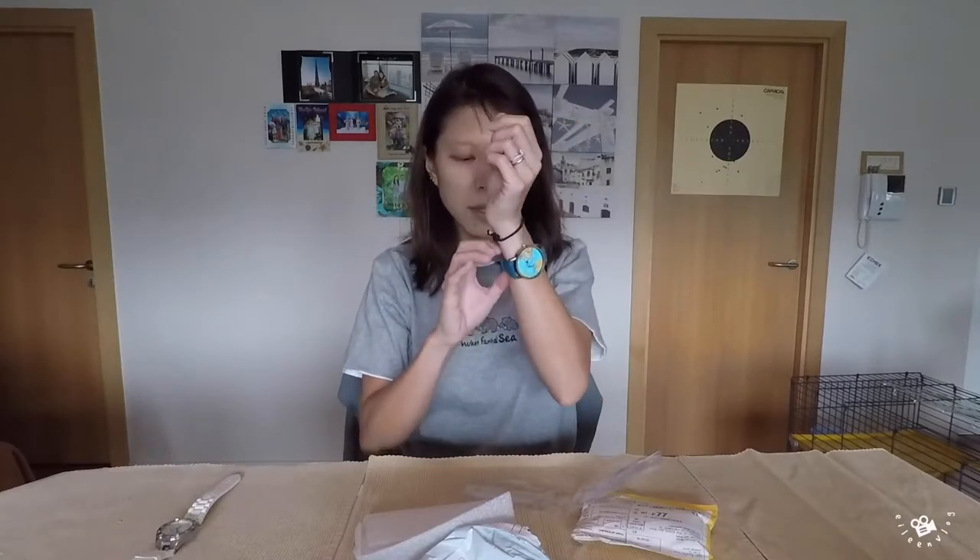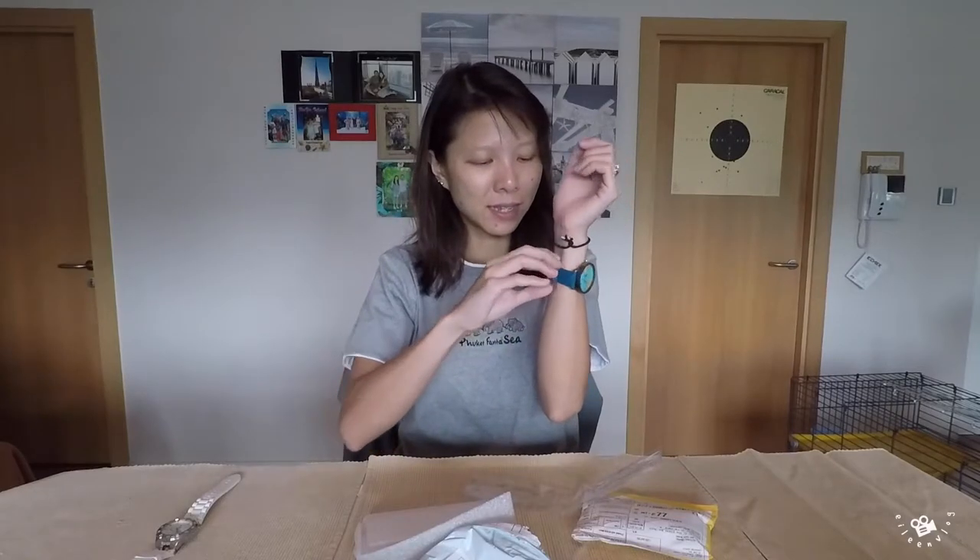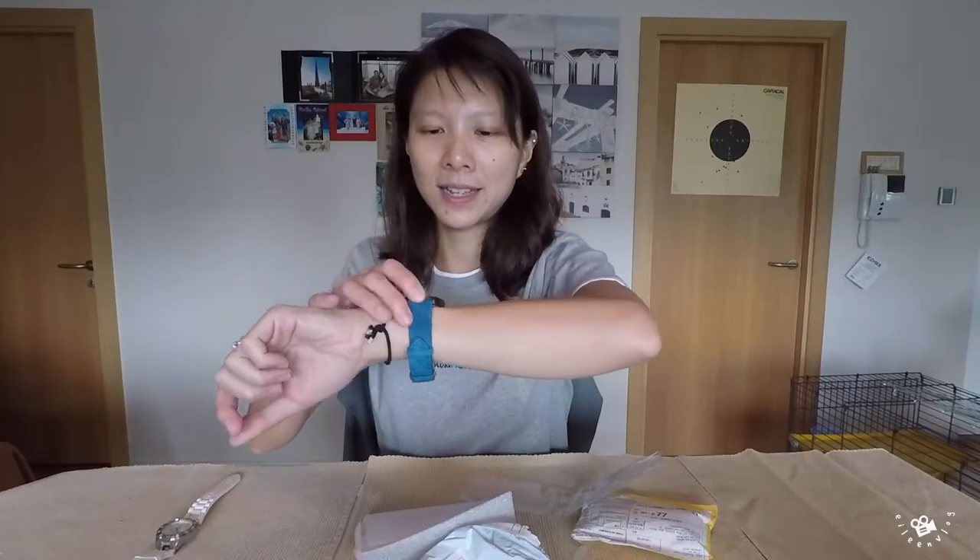I have to admit, the material of the strap is not the best — it feels cheap actually. This is what it looks like! I love it! It's so colorful! Okay, one down, one more to go!